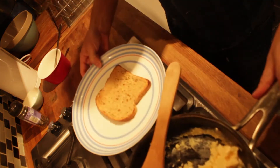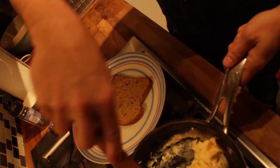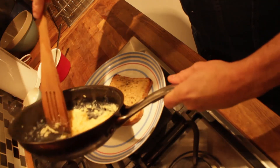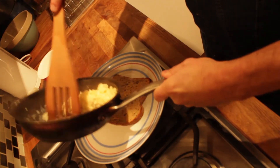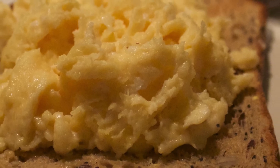I've got my lovely wholemeal toast here, and there you have it — the perfect scrambled eggs.